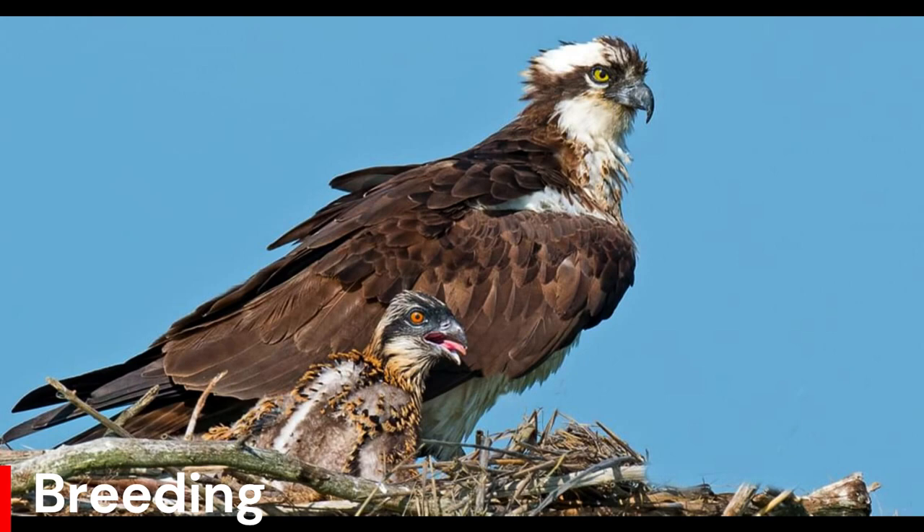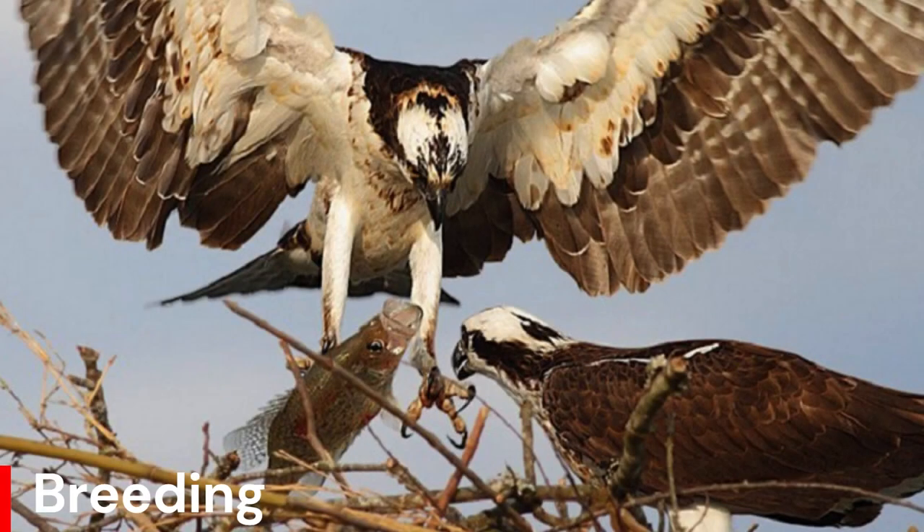Nest failures are most commonly caused by adverse weather conditions, food shortage, inexperience of birds nesting for the first time, and occasionally by egg collectors robbing the nest. Like most other birds of prey, ospreys divide the nesting duties clearly between the pair. The female does most of the incubating, brooding and direct feeding of the young. She guards them throughout the nesting period and will share hunting at later stages when the chicks are larger. The male is the major provider of fish for the female and young.